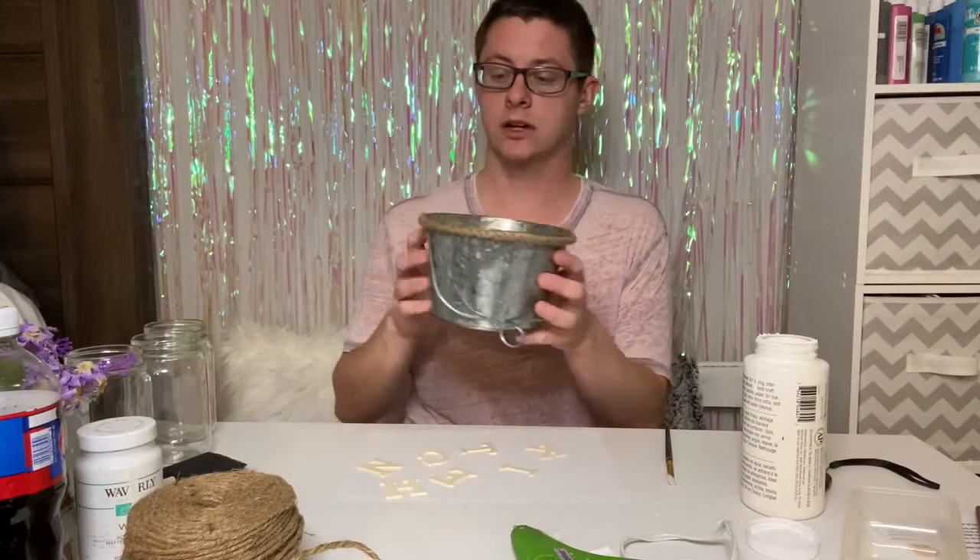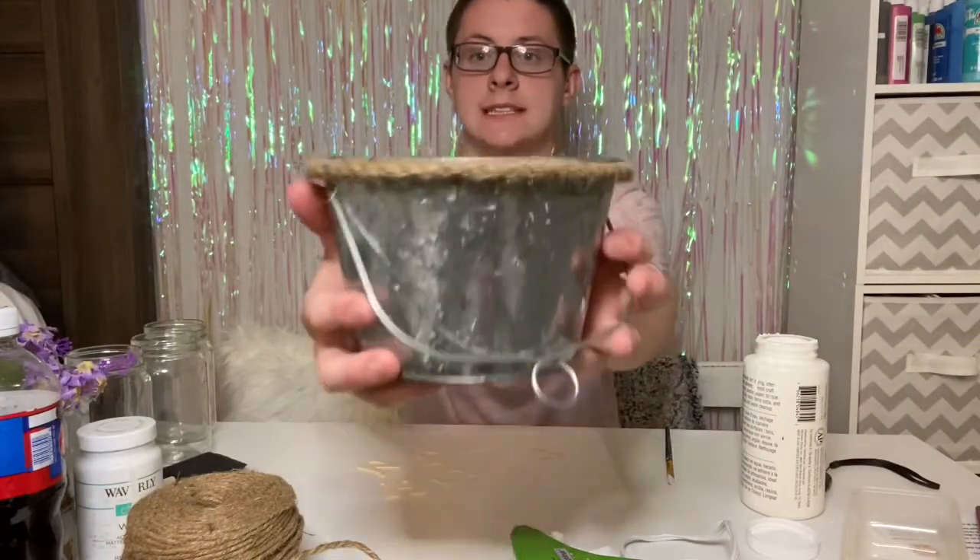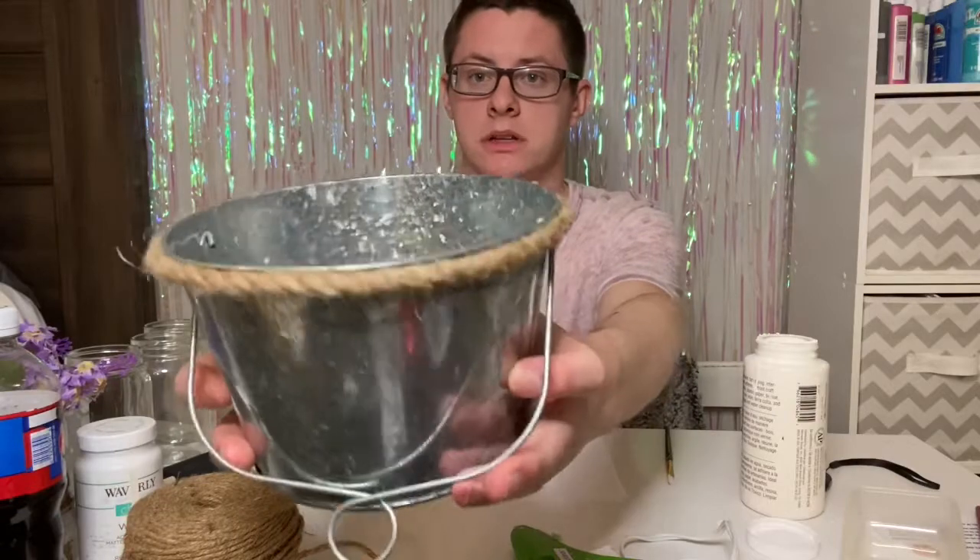For this project, in my kitchen I have my sink, and there's a sponge, some soap, and a scrub brush. This tin is going to essentially hold that stuff — it's going to make it look better, more appealing, and organized. For the first step, I went ahead and glued the burlap ribbon on the top of my pail just to kind of spruce it up a little bit.